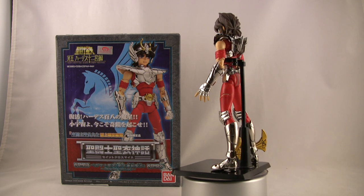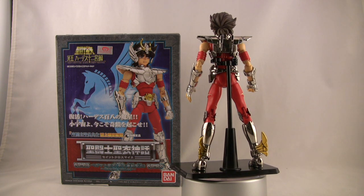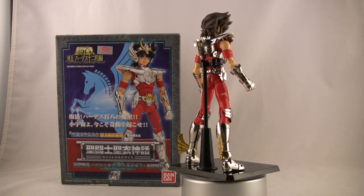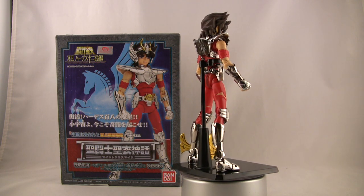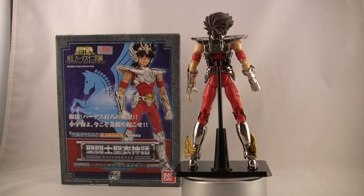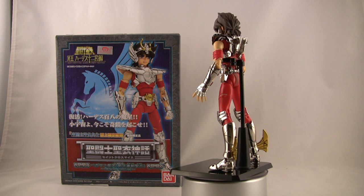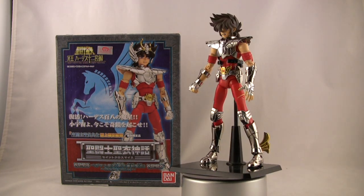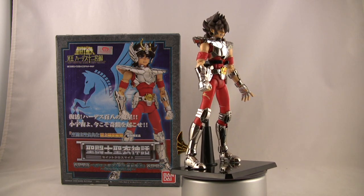I highly recommend it for the Saint Cloth Myth fan. Casual collector, probably not so much — this is a bit inside baseball, so not necessarily one I'm recommending to everybody. But if you're a fan of the show, definitely add it while you can — it's a limited release, so once they're gone, they're gone. Get yours while you can. Until next time, I'm Adam.